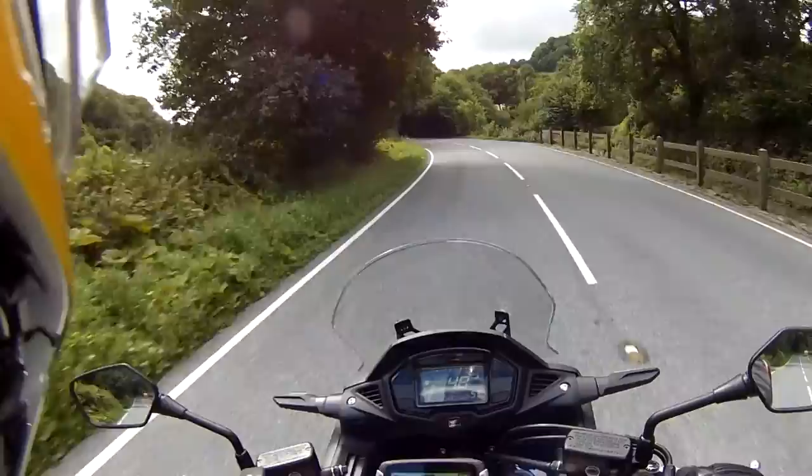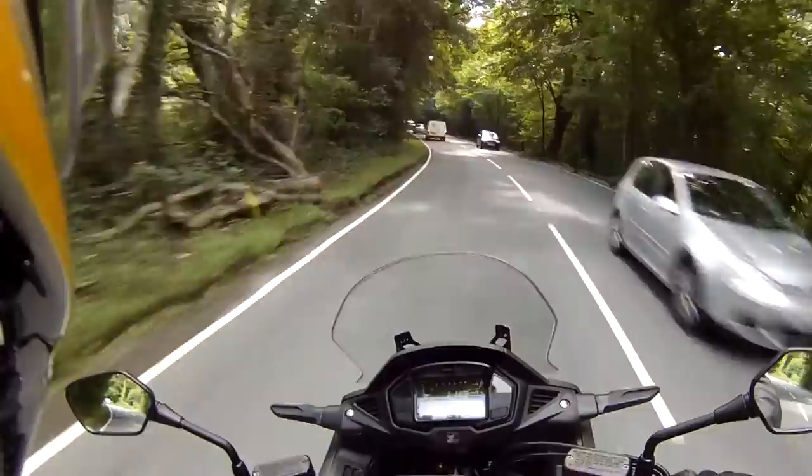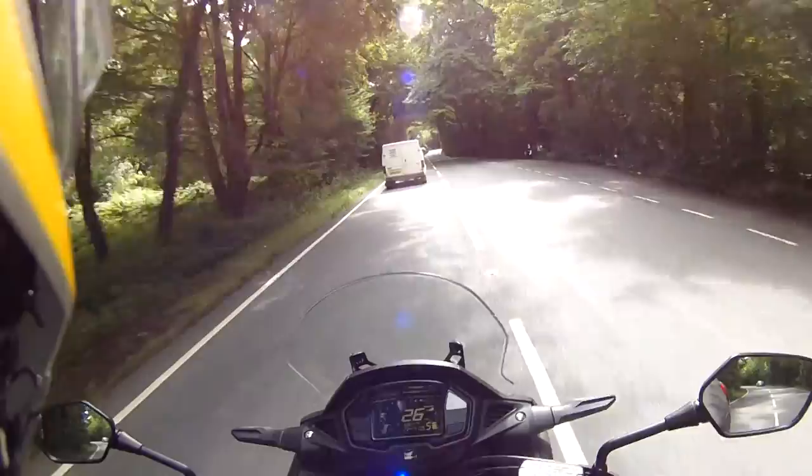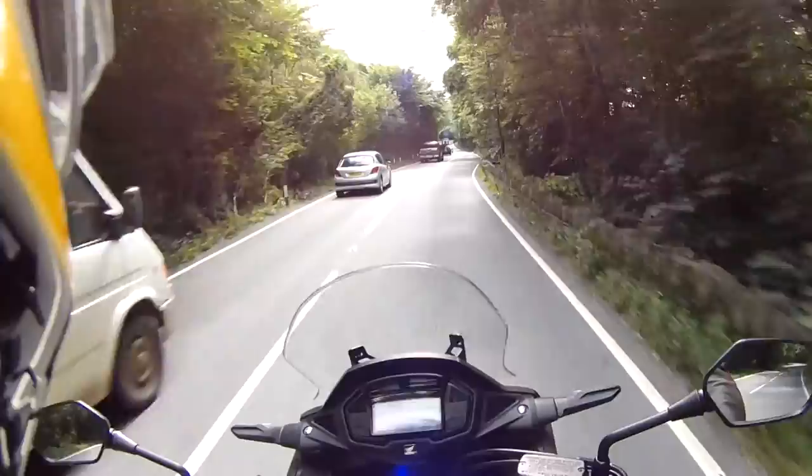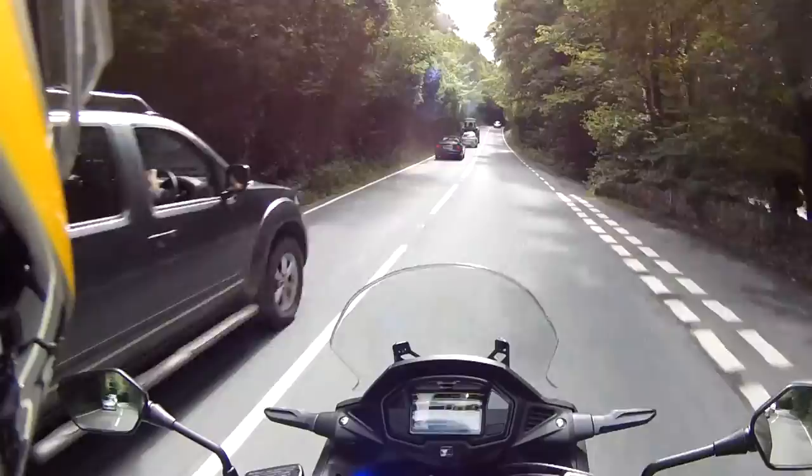The seat is very comfortable and it's a good riding position. Legs are maybe slightly higher than normal, but not really a noticeable problem. Visibility in the wing mirrors is good. All-round a very good bike — lots of reviews out there give it a high score on the grin factor, and I would certainly agree with that.